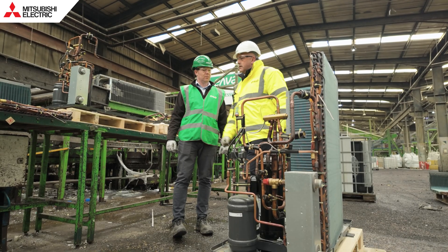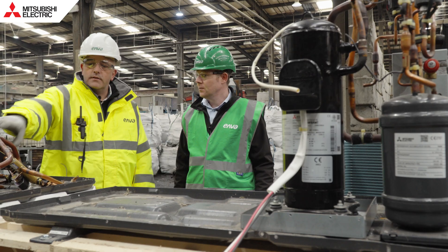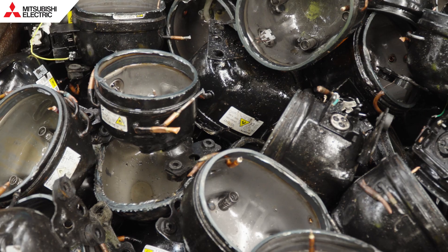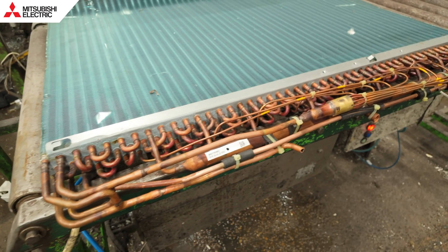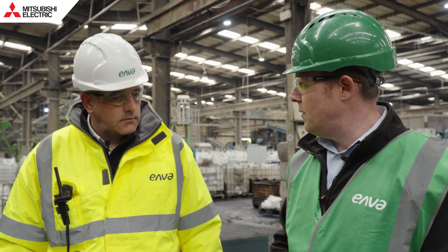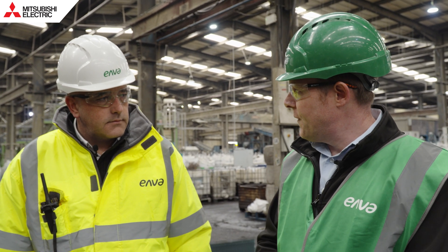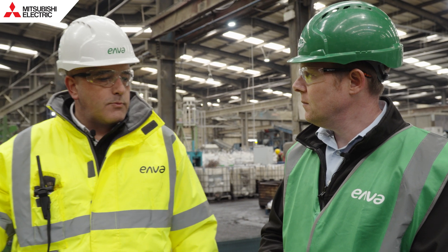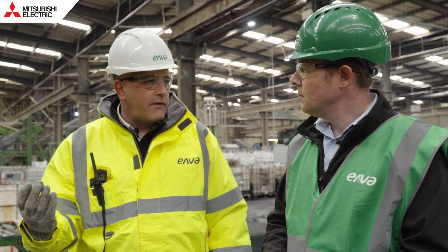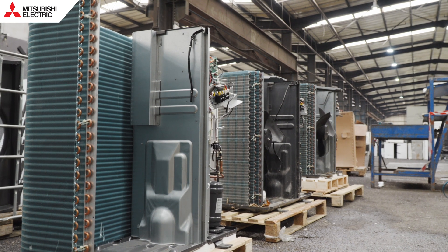We remove the heat exchanger at this point, which comes over to this side. The next step is to remove the copper and the brass, then we remove the compressor itself — four bolts — and this goes off for further separation. You must get lots of different units coming through with lots of different refrigerants. That refrigerant is captured into small vessels. We have the capacity on site with our own gas refrigerant incinerator — we can burn all the gases at 1,100 degrees. The important part is that the refrigerant is captured and incinerated to make sure the global warming impact of that refrigerant is neutralised.